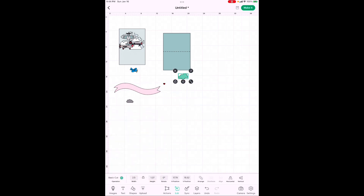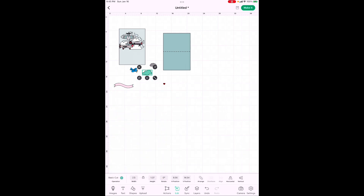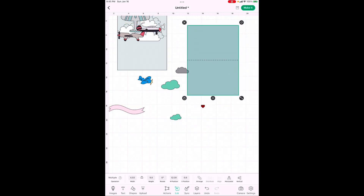For the banner, the width is going to be 5 inches. Now we need one more white cloud — highlight it, go to Actions next to Edit, and hit Duplicate. Then go back to Edit and make this one 1.5 inches wide. The original was 2.5; we want this one a little smaller. Now we've got all our sizes.